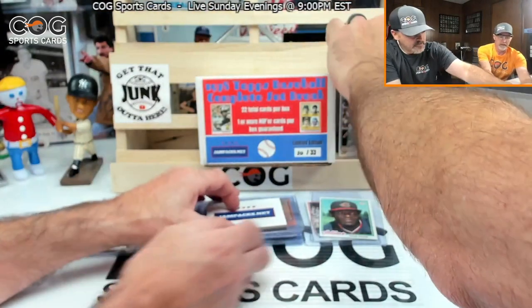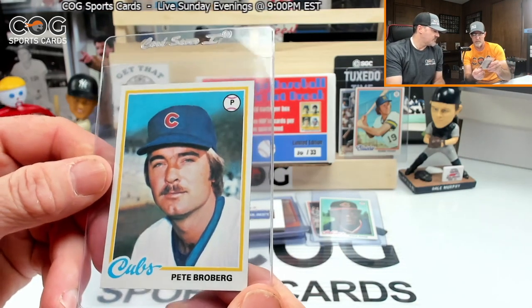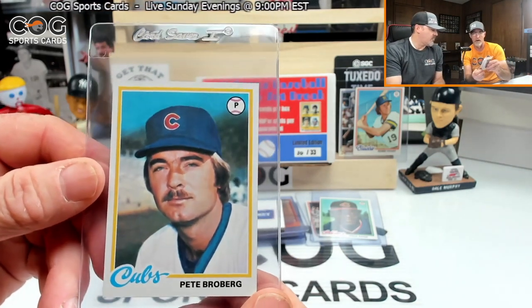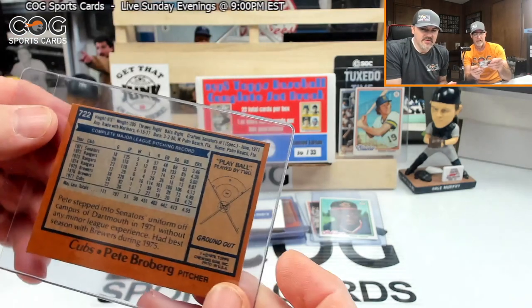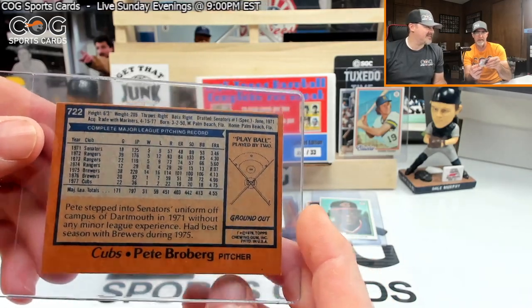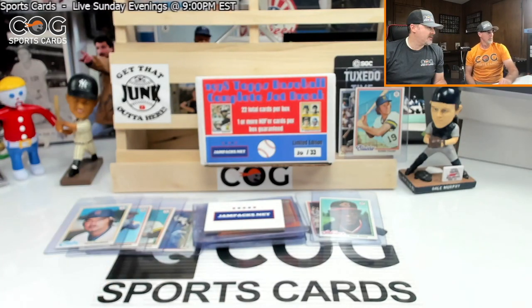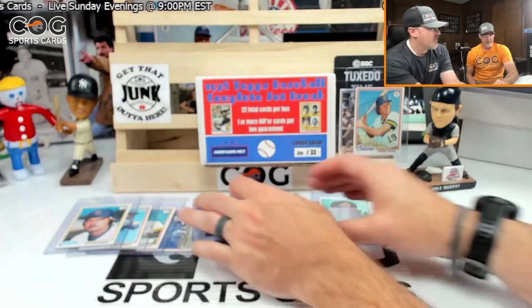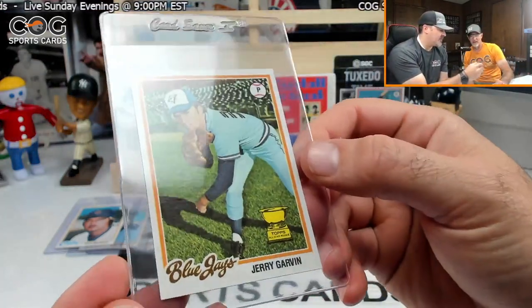You're leading in runs and leading in the hits. Pete Broberg — he's styling, card 722, got a ground out. Pete's gotta be a common. Yep, confirmed, nothing crazy.